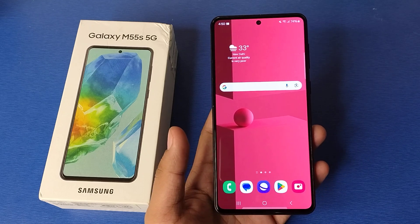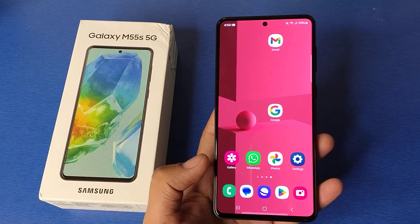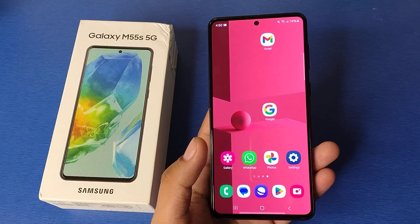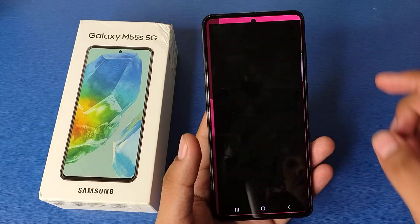Hello friends, welcome to our YouTube channel. In this video I'm going to tell you about whether your Samsung smartphone has 4K resolution video recording or not. Let's check. Before watching this video, if you have not subscribed to our YouTube channel, then subscribe to it and like our video. So let's start.